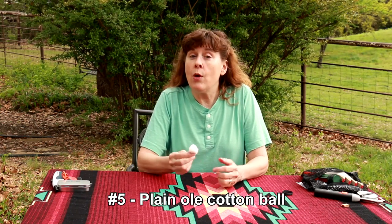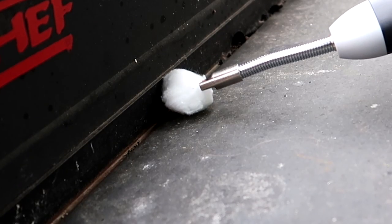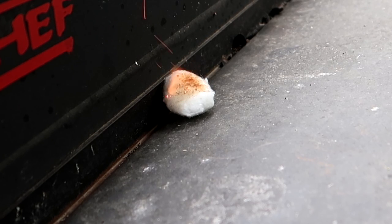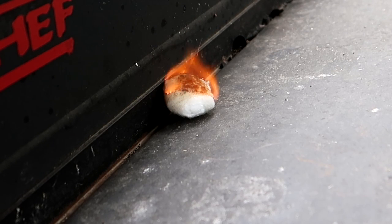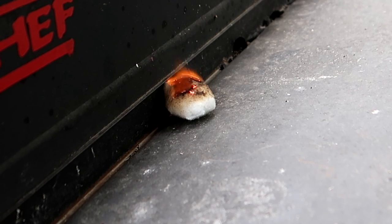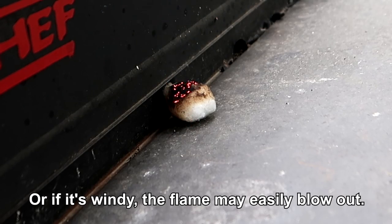Next up is a plain old cotton ball. A cotton ball will take a spark or any flame and readily light, and it does burn alone, even without wax, for just a little while — it can be a great way to get other larger tinder burning. The challenge of using a cotton ball only is if it's raining. Good way to start a fire in good conditions, but having cotton balls only without any petroleum jelly, not going in my pack.